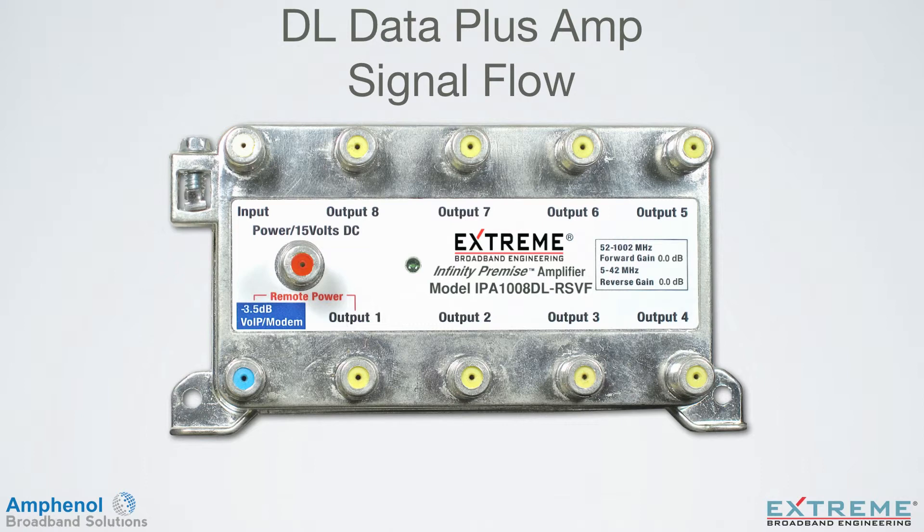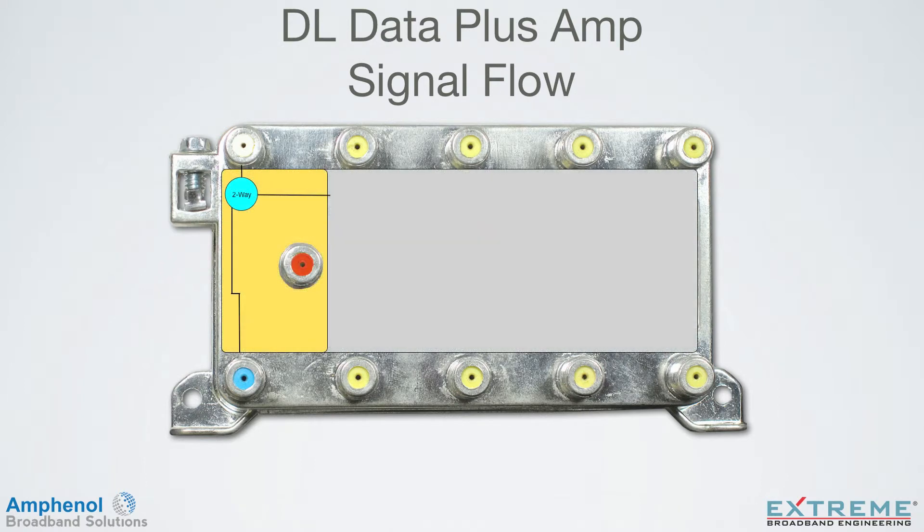In this example, we're looking at the IPA1008DL-RSVF. The first internal device is a two-way splitter, which loses 4 dB. One leg feeds directly to the VoIP modem port — this port would be connected to the phone or modem services. Since it is a passive port, any power loss of the amplifier would not cause interruption to these services.